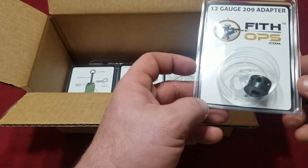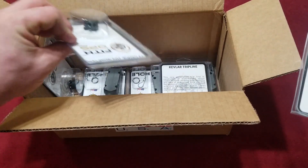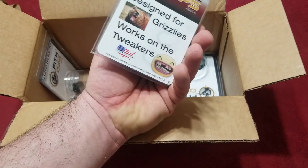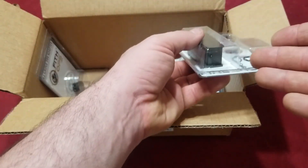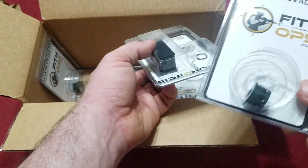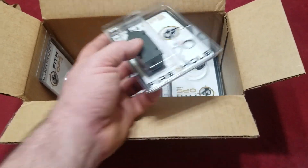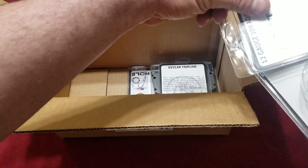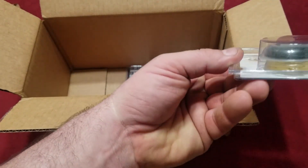This is awesome right here - the 12 gauge 209 adapter. These are the trip wire alarms that are in 12 gauge. What's cool about this is they'll take anything that fits in a 12 gauge shotgun - any 12 gauge shell will fit in there - but with the adapter it can also shoot the primers. We have quite a few of these adapters in there. This is fantastic, the best thing I've opened all year. We got even more Kevlar tripline.